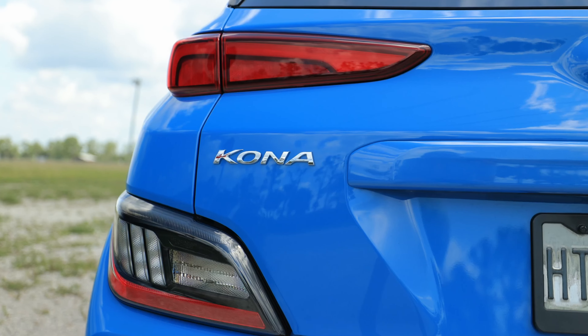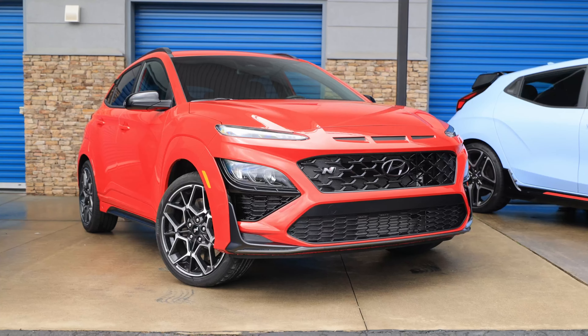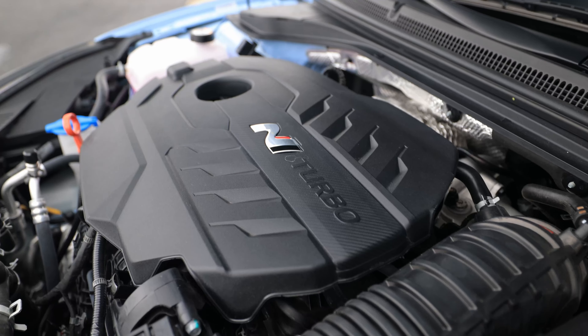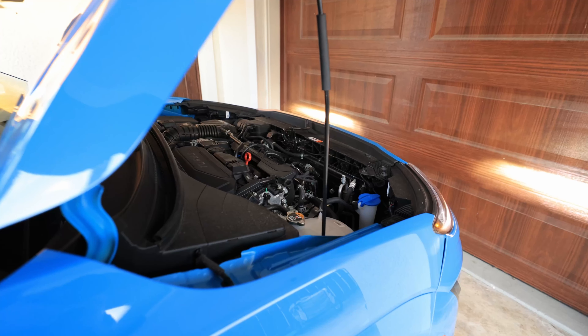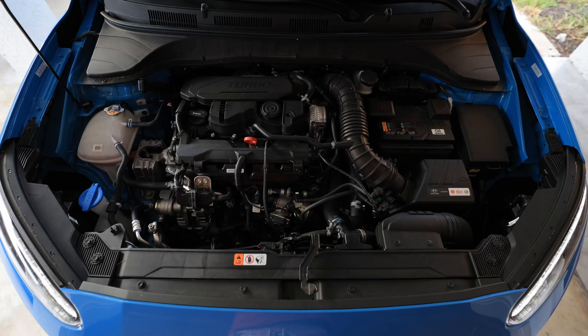2022 Hyundai Kona N-Line. This is just one step below the full-blown N-Car with the 2-liter turbocharged engine. This still has turbo power with the 1.6-liter, 195-horsepower, 195-pound-feet of torque mated to a 7-speed dual-clutch transmission.